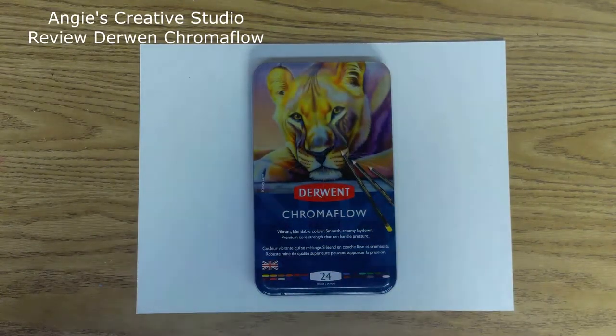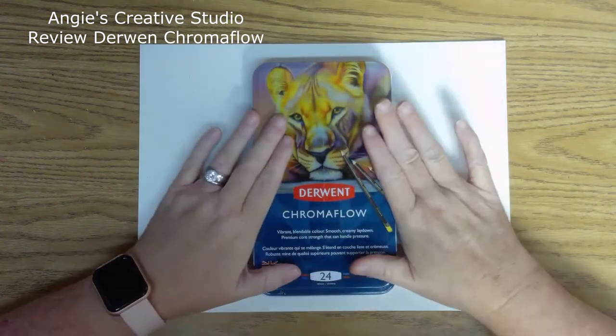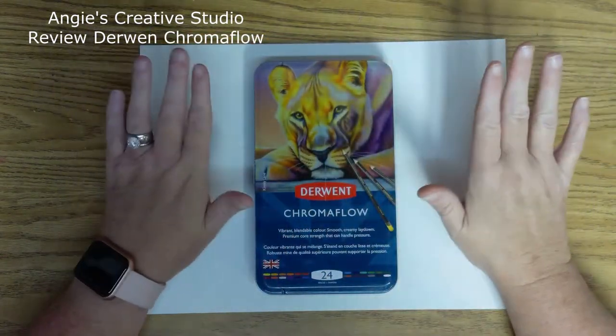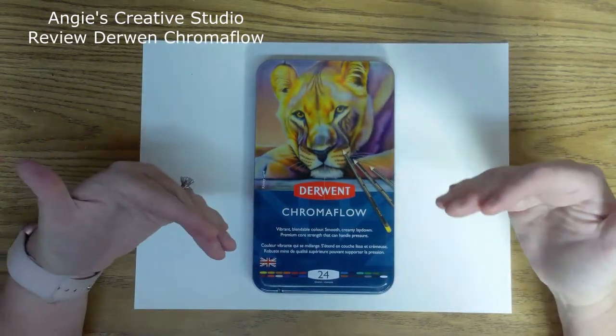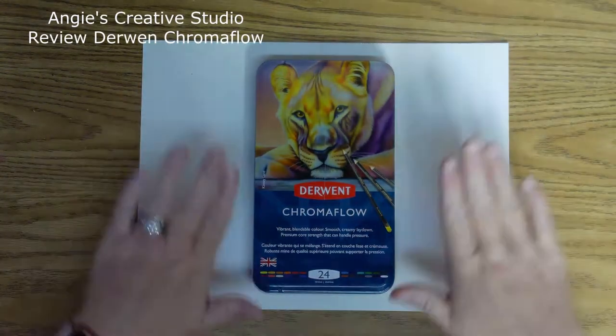Hello, welcome to Angie's Creative Studio. I'm Angie. Today we are going to do a review on the Derwent Carma Flows. A lot of people say this is great. I had a great look with them. Now remind y'all, I'm not an artist — I do this for fun.